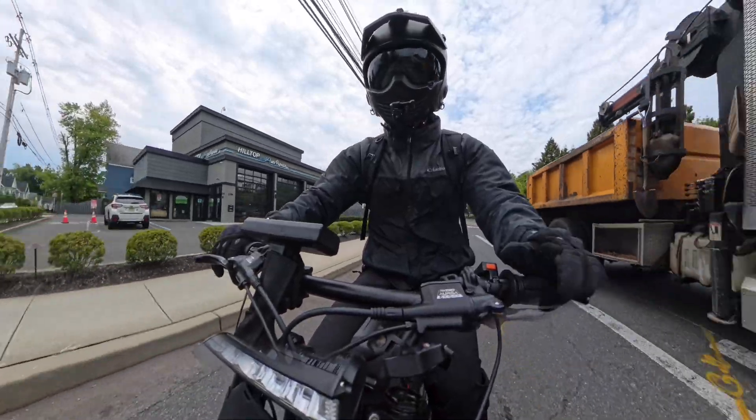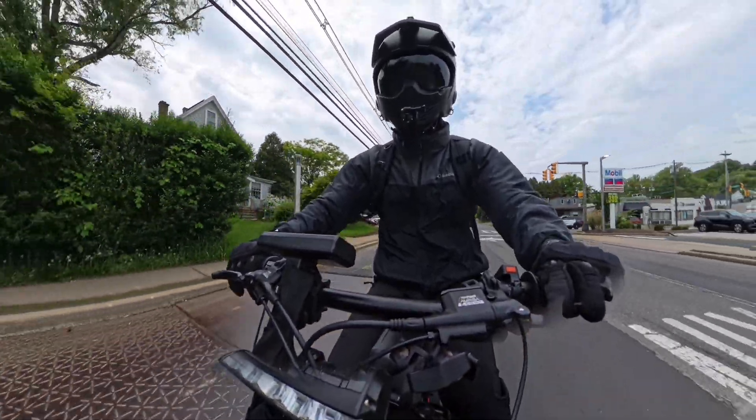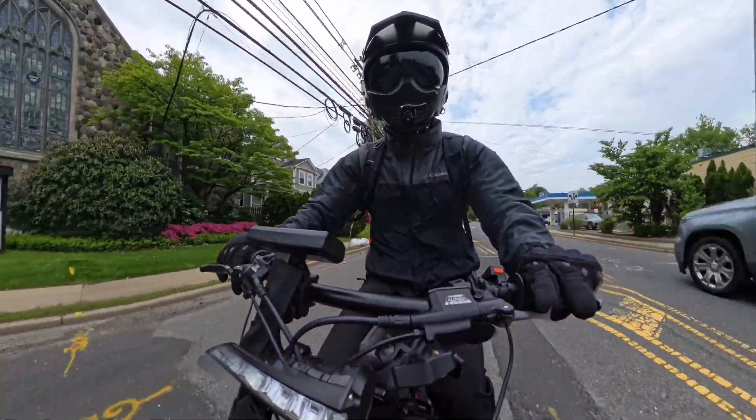With that said, if you go down this path, it's still going to be a legit bike and should be reliable transportation for years. Hub motors are essentially bulletproof, and batteries, if you take care of them, last a fairly long time.